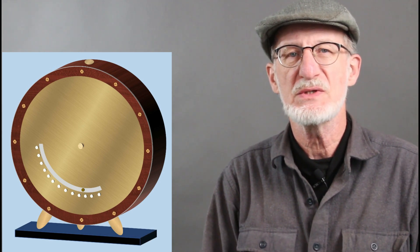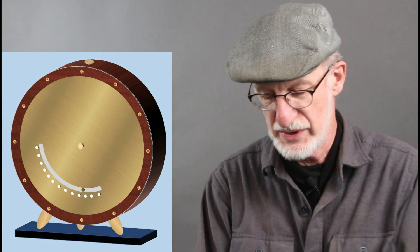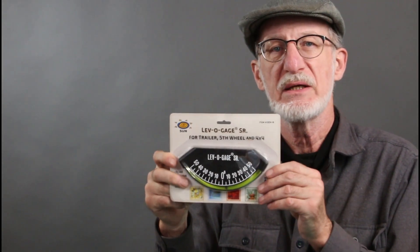This one is going to be interesting because it's going to use a technology that's normally used in earth-moving equipment. What I'm talking about is this thing right here, which is otherwise known as an inclinometer, but this branded item is a Levo gauge. The idea is you mount this inside a piece of earth-moving equipment and it'll let you know how far you are tilted over so you don't tip the machine over.